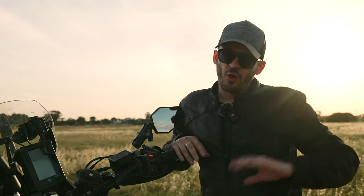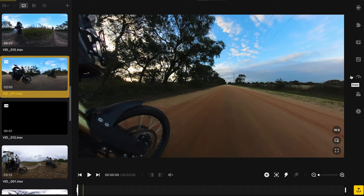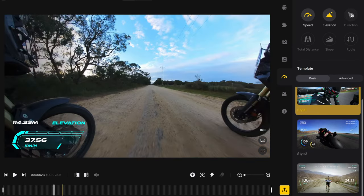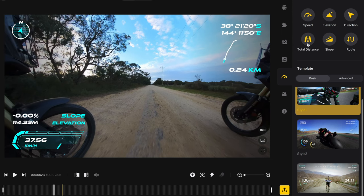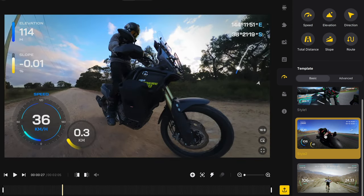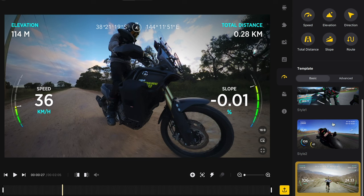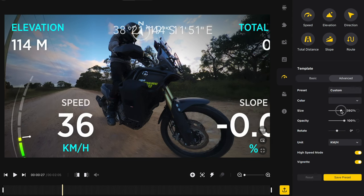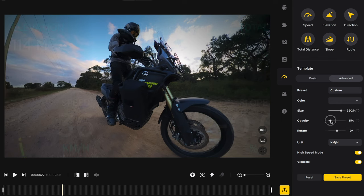When you use the GPS remote, it starts logging all the data of your ride — elevation, speed, all that cool stuff. You can turn that on via the Insta360 Studio app. You'll be prompted with a toggle to turn it on and off, and you can move the gauges around on screen, choosing which ones to keep on or off. It's a really cool way to see what you did and how fast you were going.